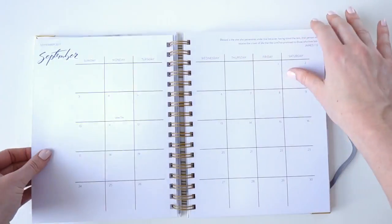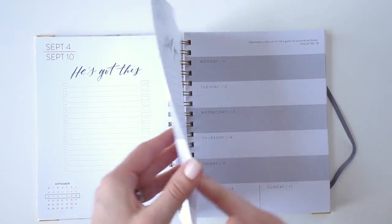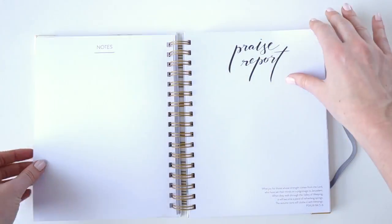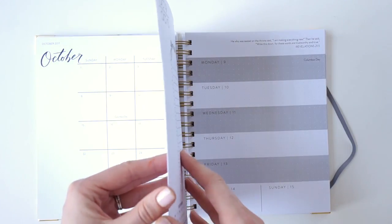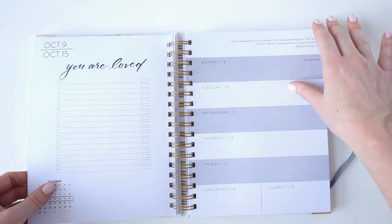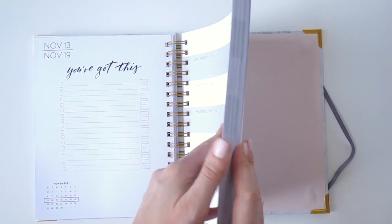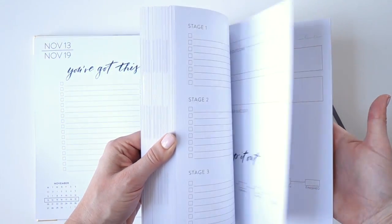Passing through the pages, there's a Bible verse on every page and the month at a glance in the bottom left corner. We had so much fun working with students to create this planner and make sure it has everything you need.